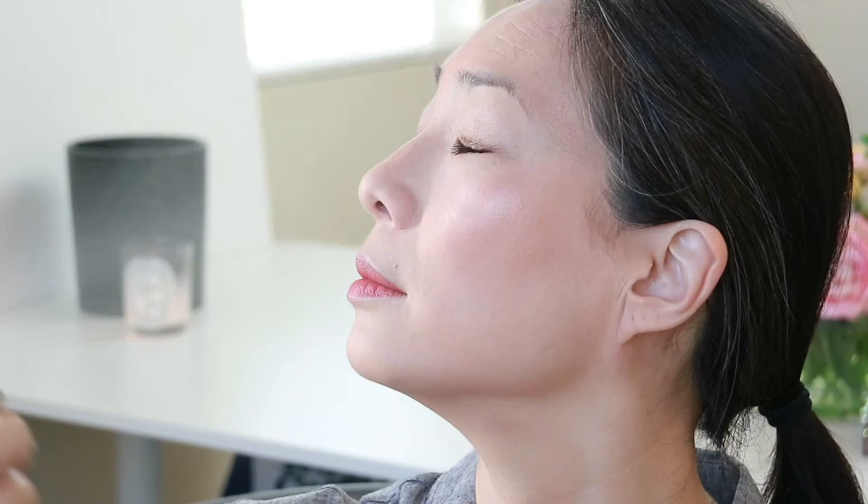The last thing I got from Wet n Wild is the Photo Focus setting spray. I actually put this on yesterday and it's okay — it's definitely on the stickier side. It kind of feels like hairspray on the face, and it definitely smells like hairspray on the face. All right, it's about 7:45 right now. I'm really liking the foundation so far. I'll do a check-in probably at around noon, which is about four hours away, and we'll see how it is at that point.